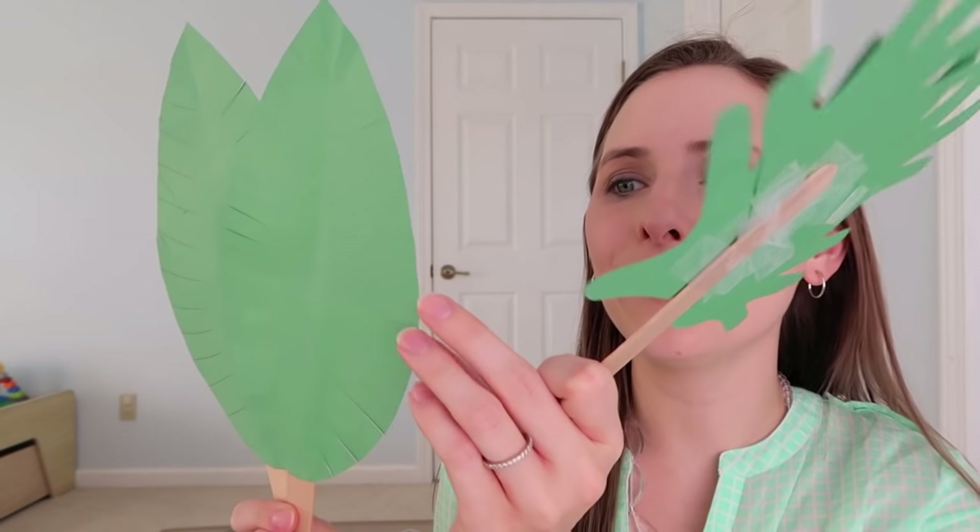The first idea is making palm branches. These are just simple craft paper leaves that we cut out and did a little fringe on the side, which is great for if you have preschoolers — they can practice cutting. And then we just taped it to some popsicle sticks that we had around. I also made one that had my daughter's handprints on it that made it kind of look like leaves, and it's a fun keepsake to see how small her hands were.